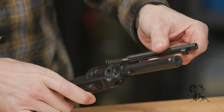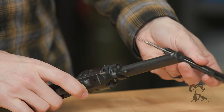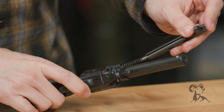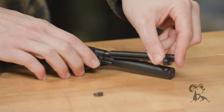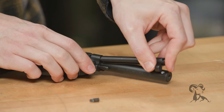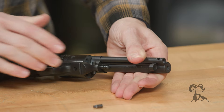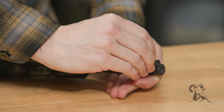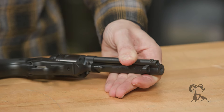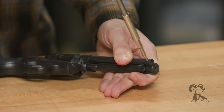You also have to compress the spring, so set them on there, push it in just like that, and hold it against the barrel. Then we can take our screw, drop it back in that hole, and take our screwdriver to drive the screw.